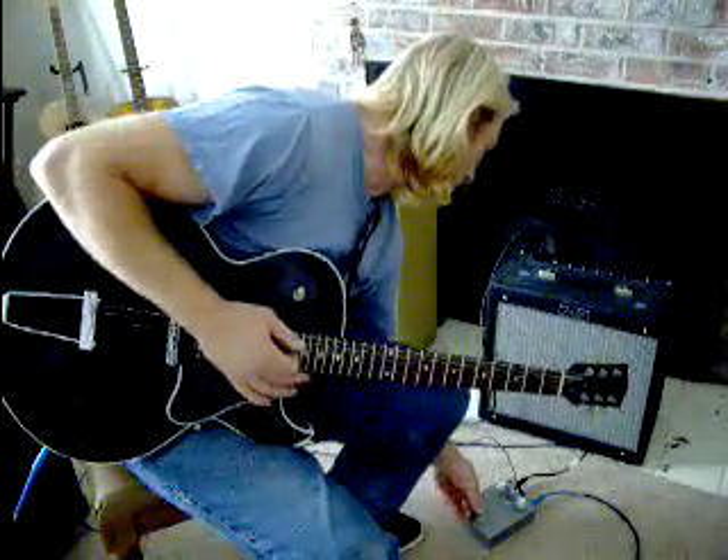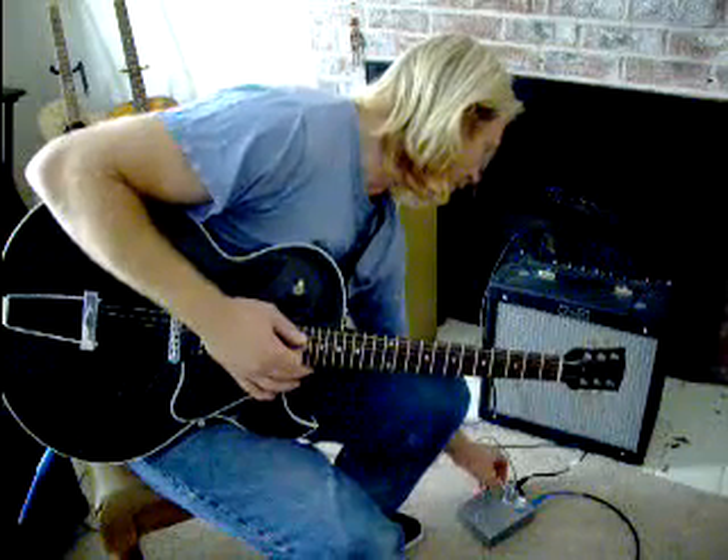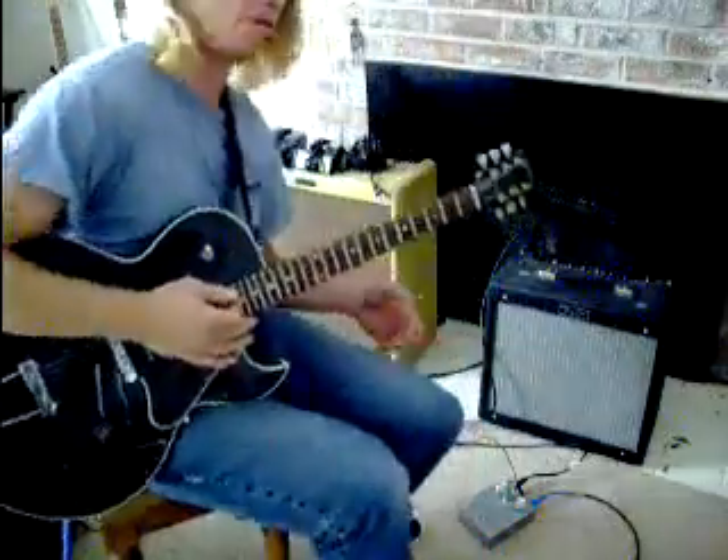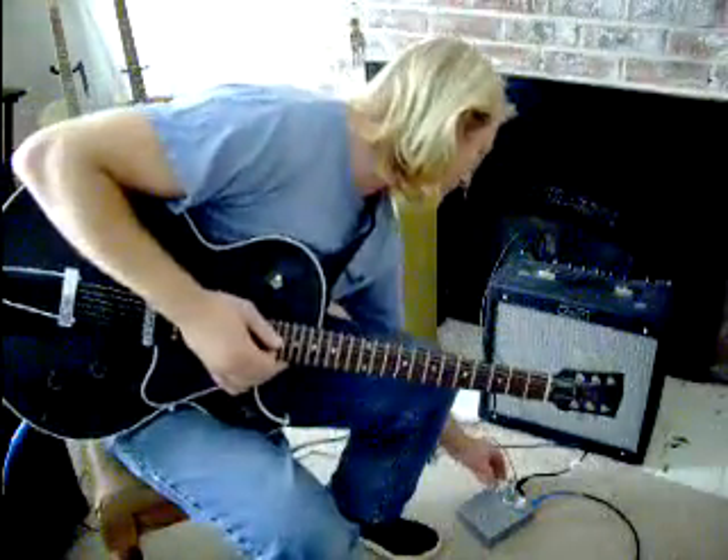Fairly smooth volume there. This is a single tube overdrive, and it's pretty capable of beating the input of your amp into submission.